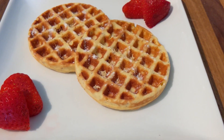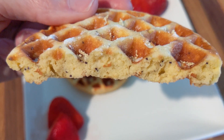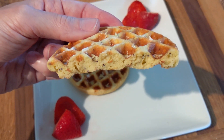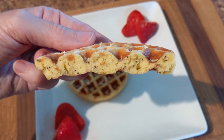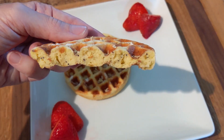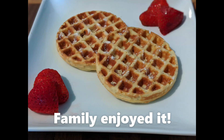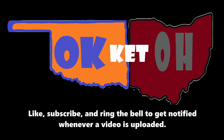Thanks for watching. Afterthought — here is the inside, so many people like to see that. Well, have a great day, see you next time. Thank you.